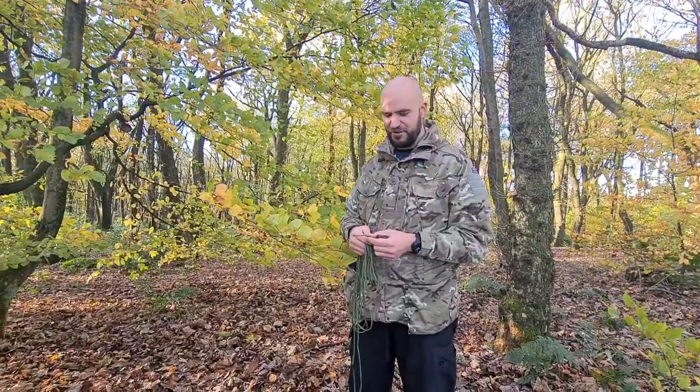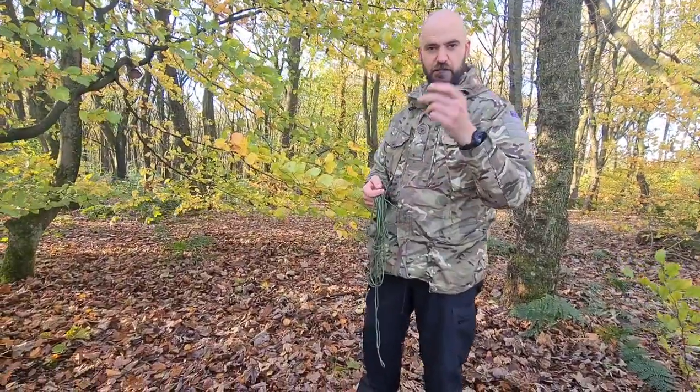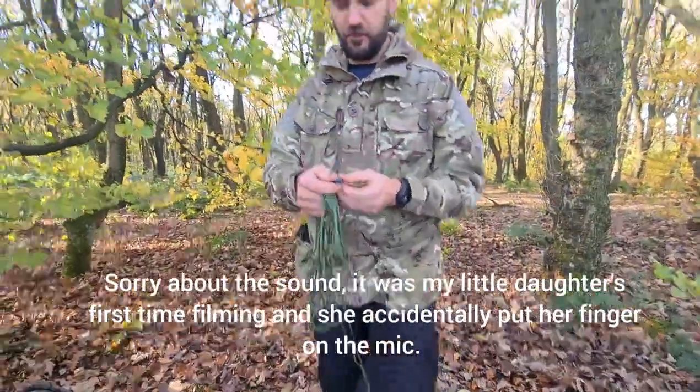Hey guys, Steve from UK Outdoor Life. I'm just out today with my daughter — she's the camera woman. Just having a spot of lunch. We've just had the tarp up actually, and I just wanted to show you this new little gadget that I've got.